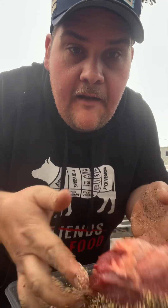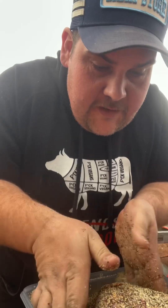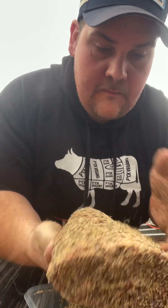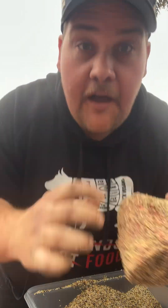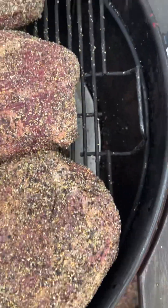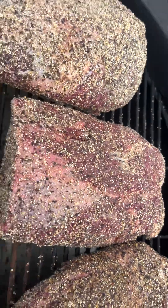Get your meat and put it in a container. Look at that — nice, rubbed up, evenly coated, ready. That's a nice little pork butt and a couple of oyster blades.